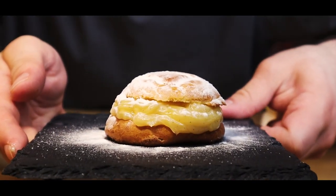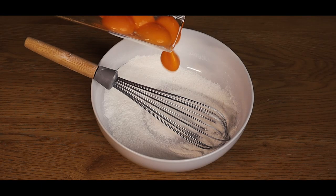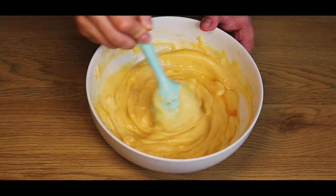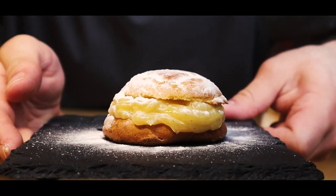Hey guys, today we'll be making the cream puff. This delicious sweet will be the best pre-workout you can wish for. Before you know it, you'll be lifting hundreds of kilos in the gym. If that doesn't sound like a treat, then I don't know either. Let's get started.